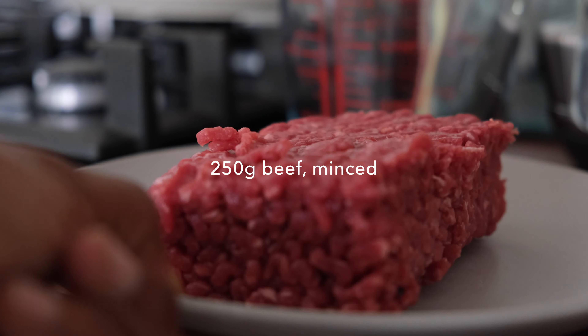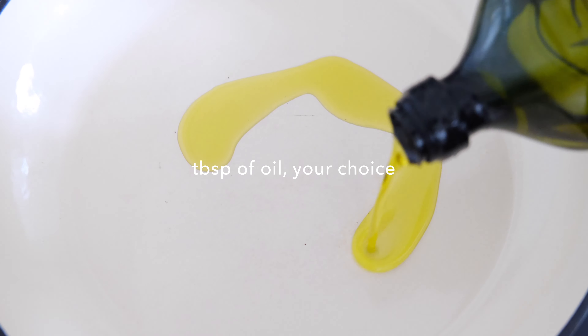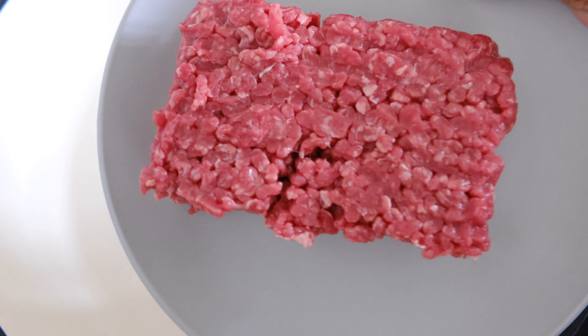I'm using 250 grams of minced beef. You want to set your pan on the stove to medium heat, add about a tablespoon of any oil you like, and add in that meat.